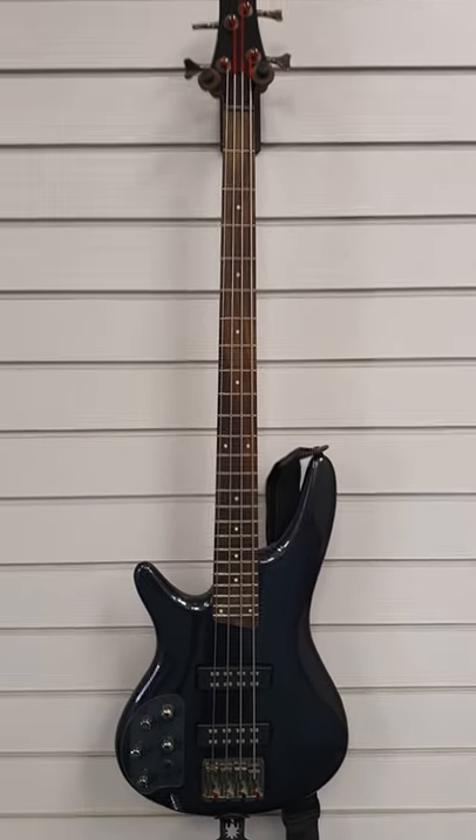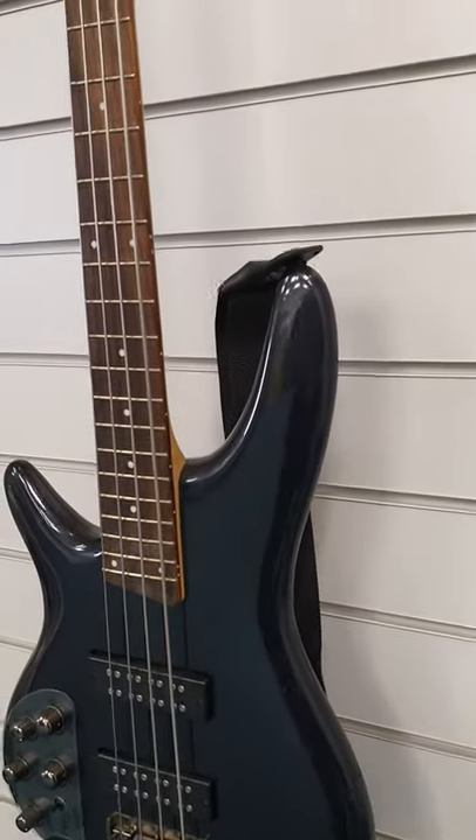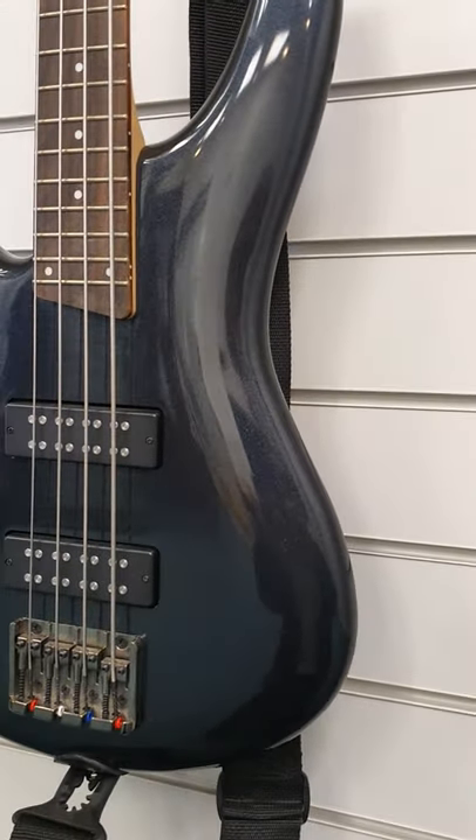It is an active bass, so that means that it is actually powered by a PP3 or square battery as some people prefer to call them. It does include this strap and look at the finish, it's absolutely gorgeous.